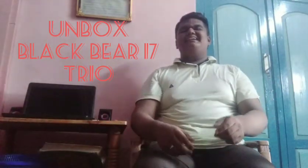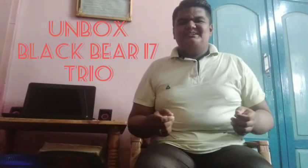Hello everyone! Welcome to HarisBee! In our video, we are going to launch an unboxing video. We are going to launch this video.